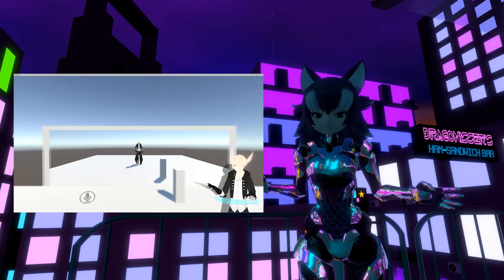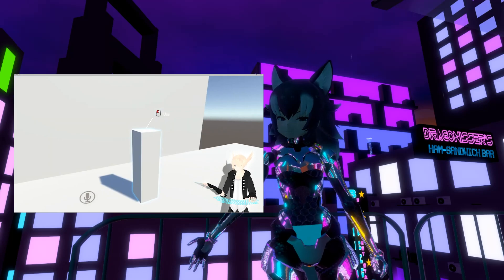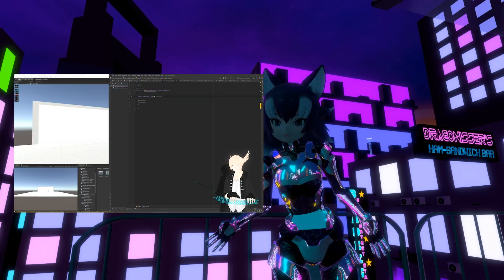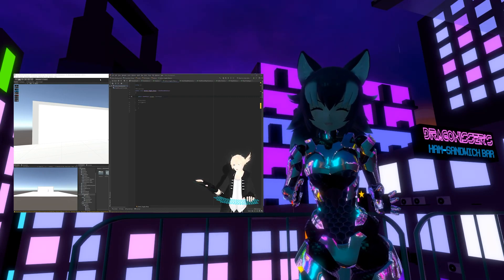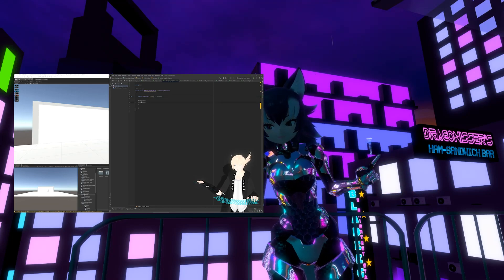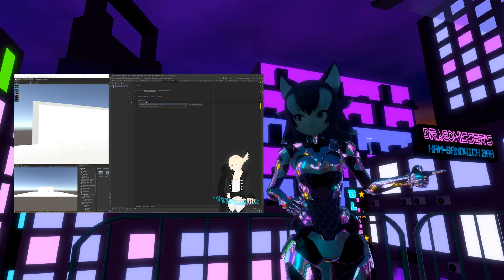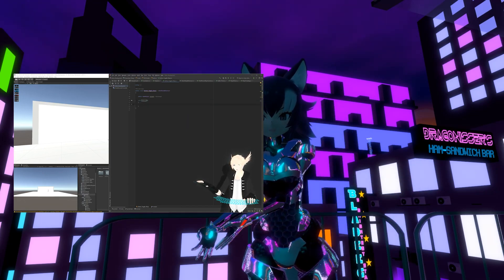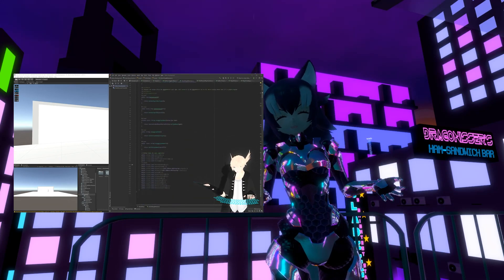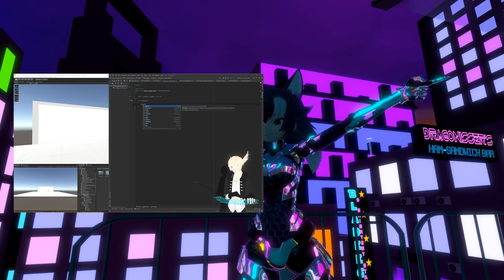Pretty cool stuff. He does this both using the power of noodles — aka the node graph system — as well as a product by Merlin-san called Udon Sharp, which is a compiler that compiles C# into Udon assembly language. As I talked about before in my Udon Zero to Hero video, you can create Udon worlds using the node graph system, as well as just plain old assembly code if you know it. Udon Sharp makes Udon programming a lot more streamlined for those who know how to code, without the stress of having to know assembly, and without having to deal with noodles all over the place.